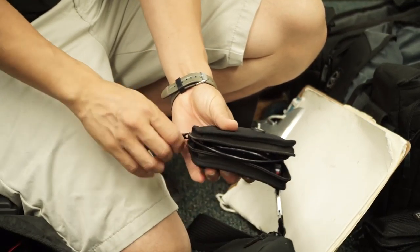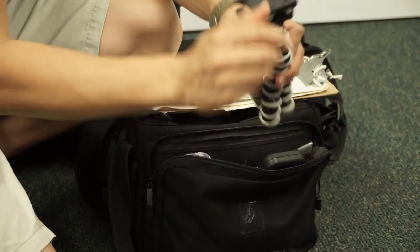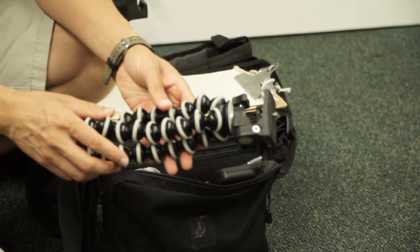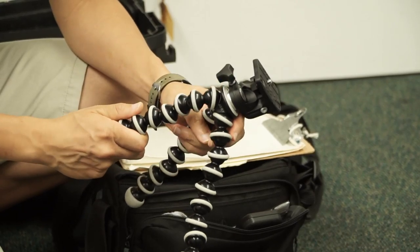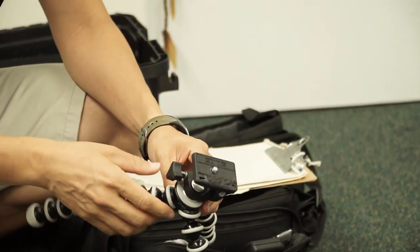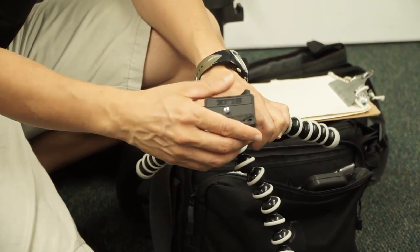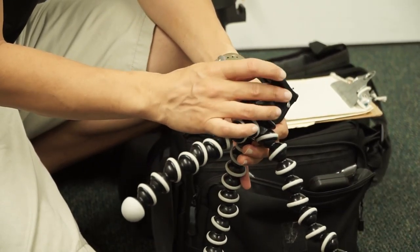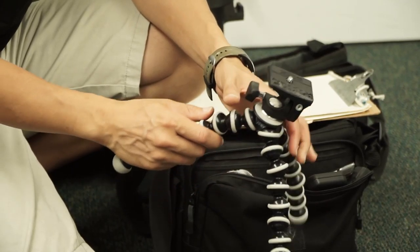If you haven't seen the RX100 Mark IV, I highly recommend checking it out — it's awesome. With the RX100 I use the Gorillapod — this is the DSLR Gorillapod 3. And then this was a cheapo tripod head that I got from a Slick tripod — it works for the RX100. What I ended up having to do was sand away and file away some of this material here so that the focus ring could work. It's a great little combo.